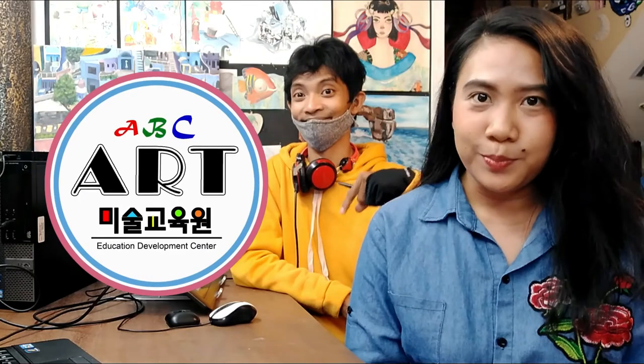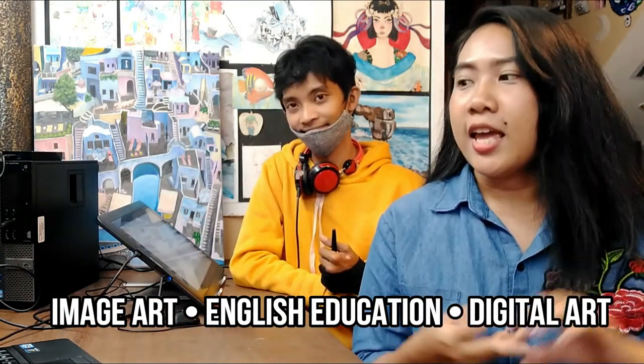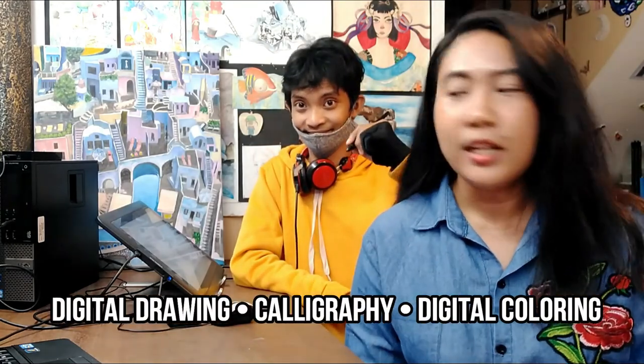Don't forget to include your storybook cover pages — your front cover and your back cover. If you want to improve your story making and your illustrations for your storybook, you can enroll with us at ABC Art Cebu. We are currently offering online art classes for image art, English education, and digital art like digital drawing, calligraphy, and coloring.